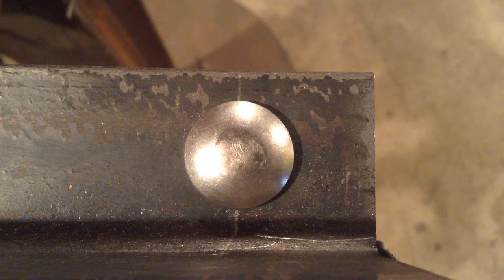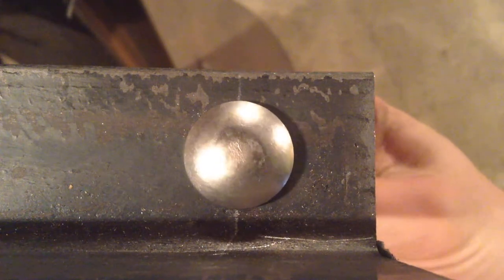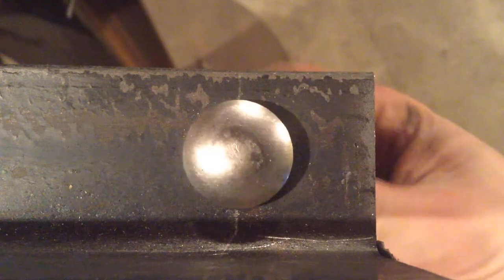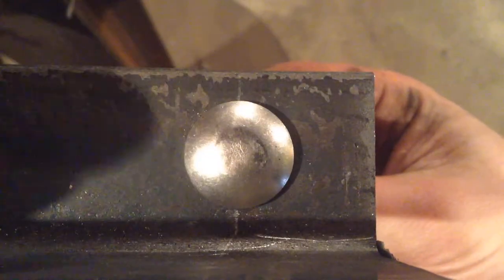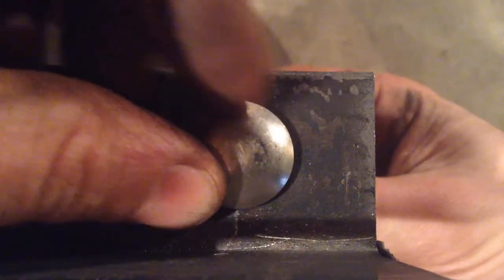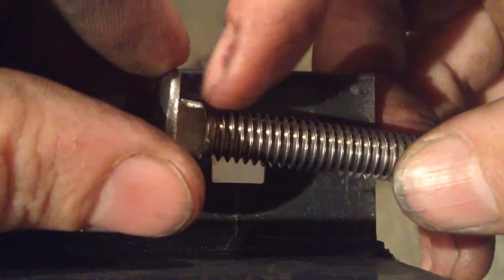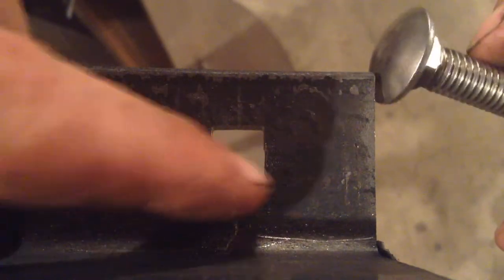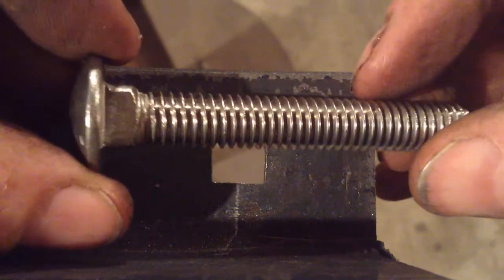So this is a carriage bolt seated into the square shoulder filed into the angle iron. That's nice because it allows you to fixture your part with a relatively tamper-proof finish — there's nothing on the head, no flat tip, no hex bolt, so it can't be adjusted from the outside. But that does require a square shoulder on the bolt that seats within the square hole of the angle iron, and it's very hard to drill a square hole, so we file them.